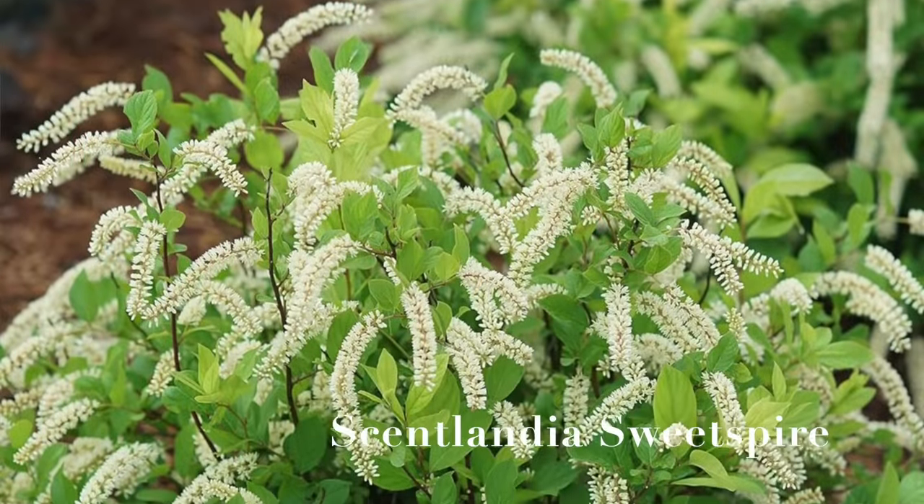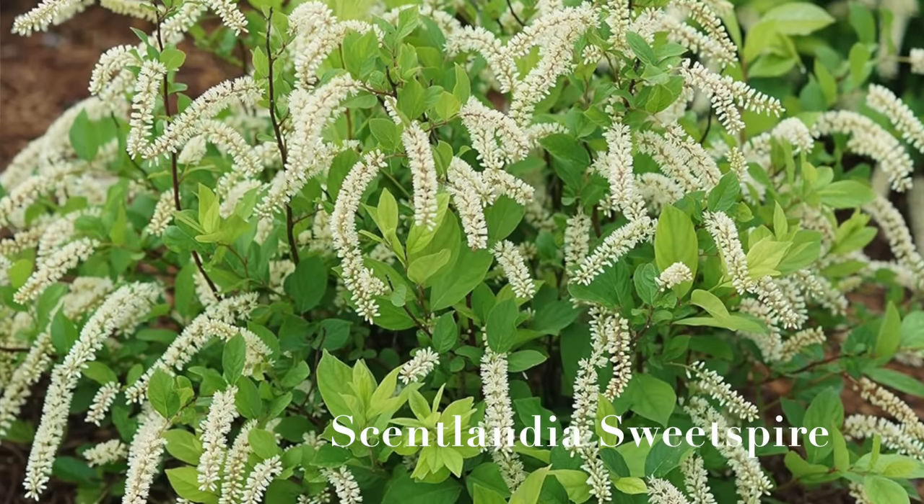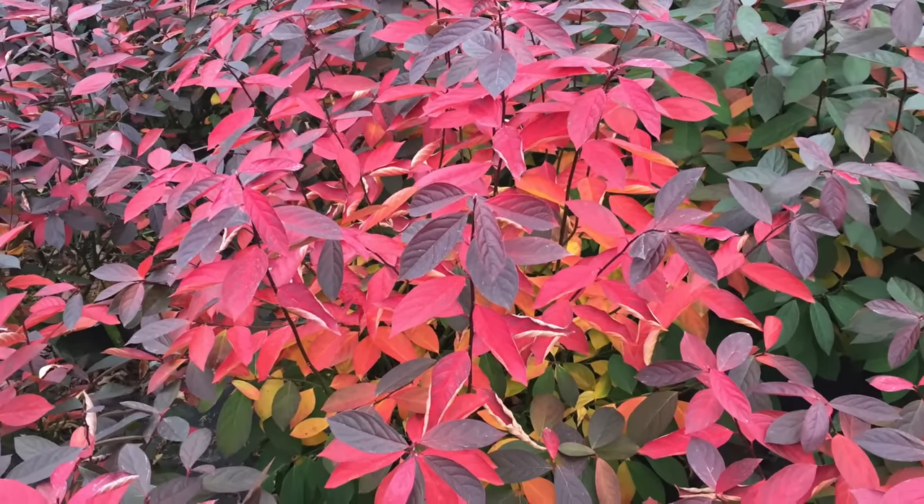The next plant I'm really excited about and think is underappreciated — it's called Scentlandia, a sweet spire or itea. We have one already planted and another sitting in its container waiting for spring. The one we have is in a giant rolled-rim terracotta pot and is starting to change to its fall color. The Scentlandia gets 3 feet tall and 3 feet wide — perfect for any spot in the garden — and is zones 5 through 9.